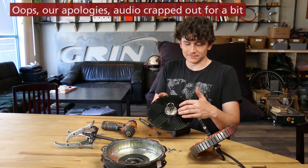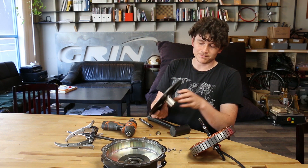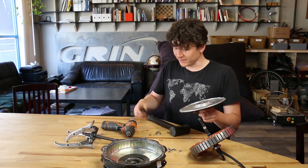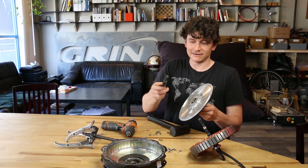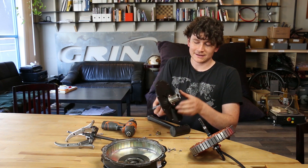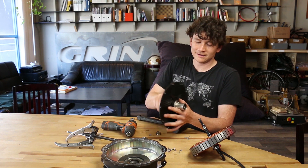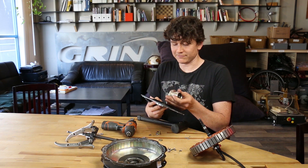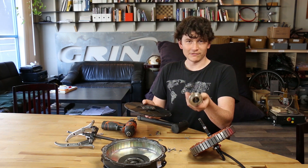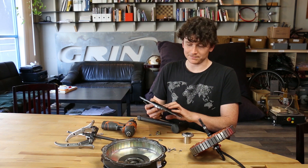The cassette freehub body is held on with six bolts but it's quite a tight fit inside there. You can clamp it in a vise and pry it off, or go at it with a bar pushing from the inside. Here I've got an old axle with a small lip on it that's able to catch the inside of the freehub. Then close that and the cassette freehub assembly is removed. To replace this part, simply swap in a new one and put the six bolts back in.